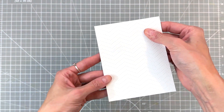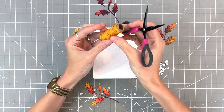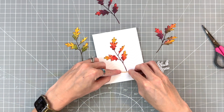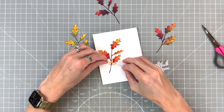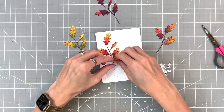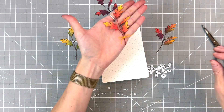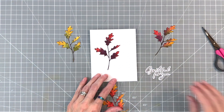Now we're not quite ready to put this all together. I do have some yellow hemp twine that I'm going to tie around my yellow and red sprig of leaves and just make a little bow. I do fuss with it for a little bit here just to get the sides even. Once I get that bow the way I like it, we'll be ready to put all our elements together and start to create our focal point.